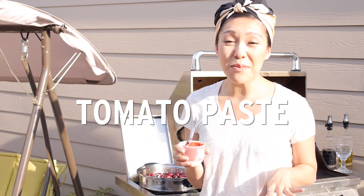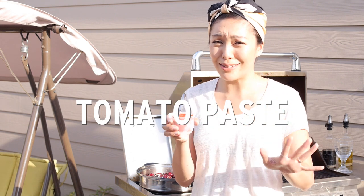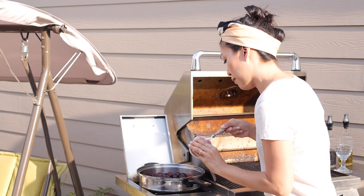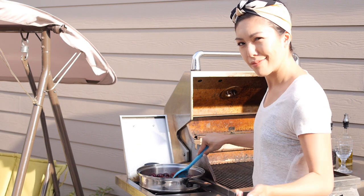Next up, tomato paste. Now you might think cherries and tomatoes is kind of a weird combination - I totally hear you. But this is a barbecue sauce and the tomato paste is going to give it that barbecue sauce-like texture and consistency.